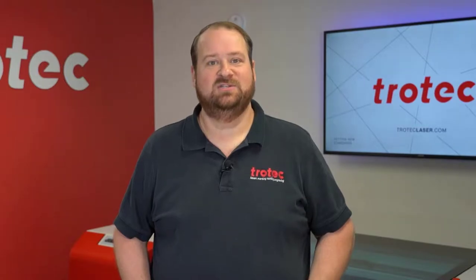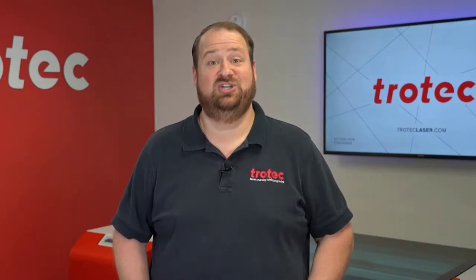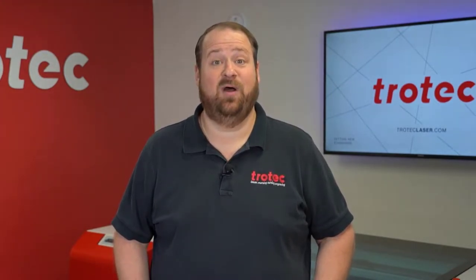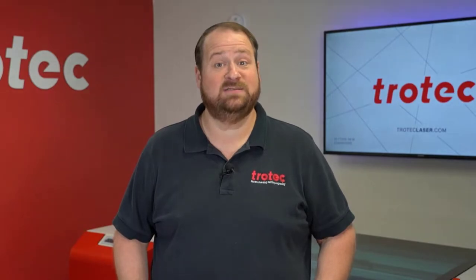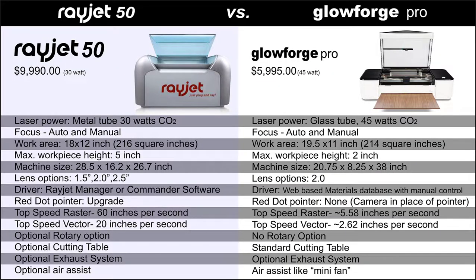I have put together a simple design file of a couple of playing cards to be processed onto thin cherry wood to compare the performance difference of each of these laser system brands. I'm going to show you the side-by-side processing of this design, running each laser system at its max possible speeds at a similar resolution, and we will see just how each of these brands compare on this application.